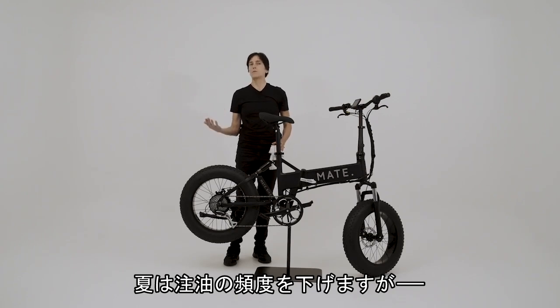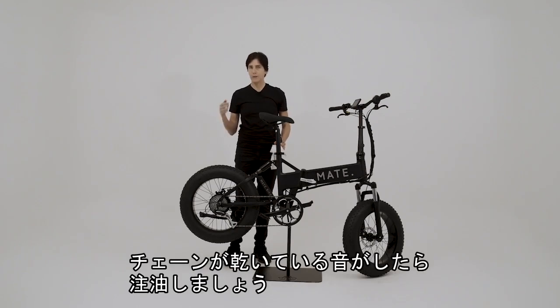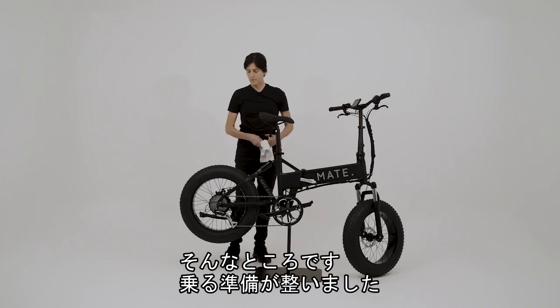In the summer it's not so often that you have to lube your chain, but if you hear a noise that sounds like you have a dry chain, lube it. And other than that, you're set to go. We'll see you next time. Bye.